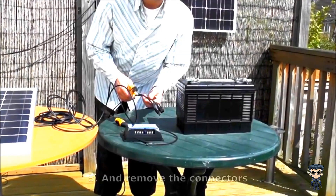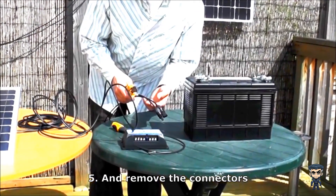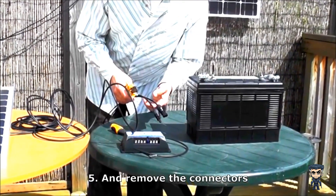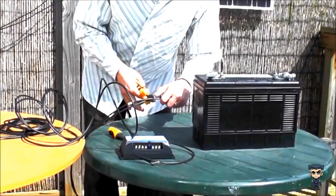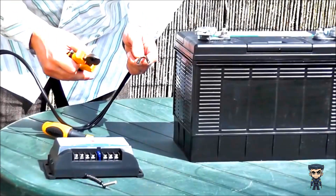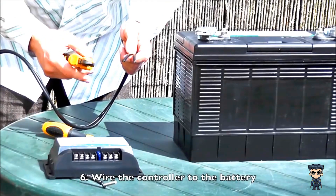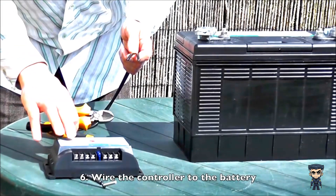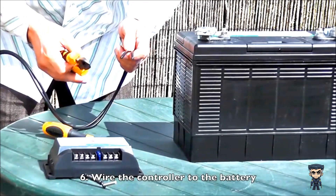Now you also want to cut these connectors off the ends of your leads. These connectors are normally designed for fitting multiple panels together, like if they're on your roof, but for these circumstances we simply don't need them. Now you have to strip the ends of the wires so they'll fit into the charge controller and onto the battery. Strip about 1.5cm to fit them into the charge controller, and about 2.5cm to fit them onto the battery.